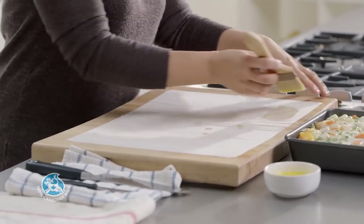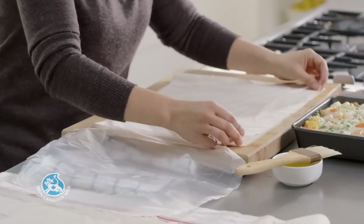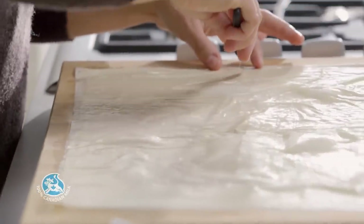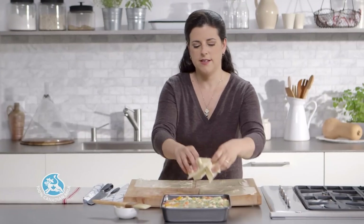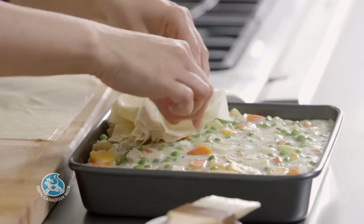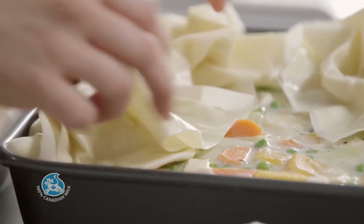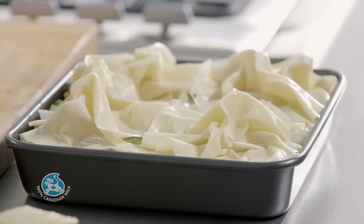Brush the entire phyllo surface with some melted butter. Layer a second sheet on top of the first one, brush with more melted butter, and repeat with 2 more layers. Cut the phyllo into 4 equal-sized rectangles. Crumple each rectangle slightly and place it on a quarter of the dish, tucking the edges inside. Don't worry if your phyllo pastry is torn — you'll never know after the sheets are stacked and crumpled.